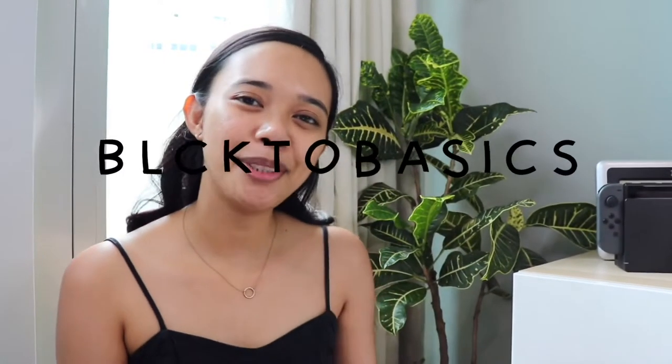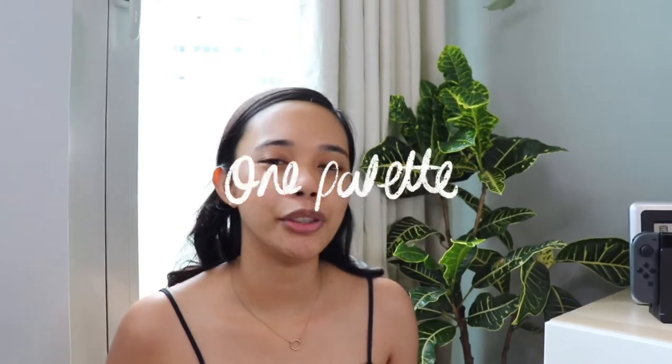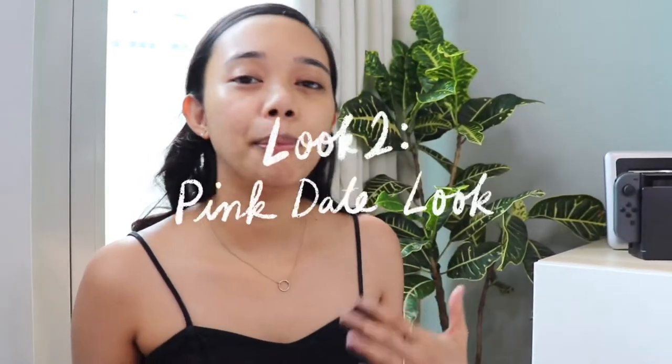Hello guys! Welcome to the second episode of my new makeup series. This makeup look would be ideal if you're going out on a date with someone and you just want to put extra effort.